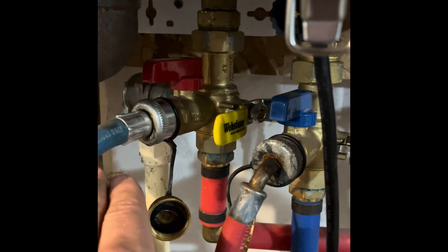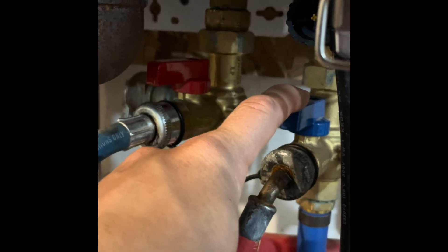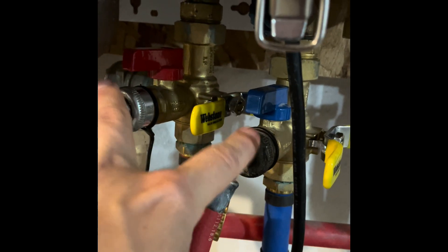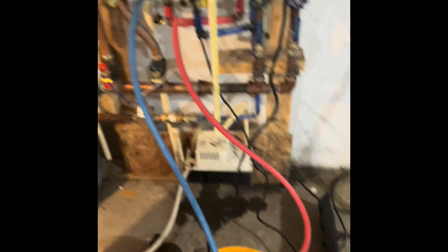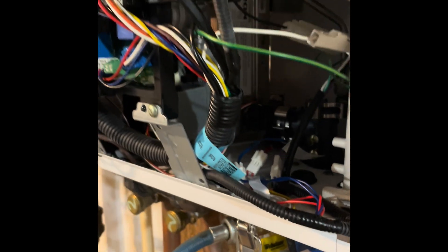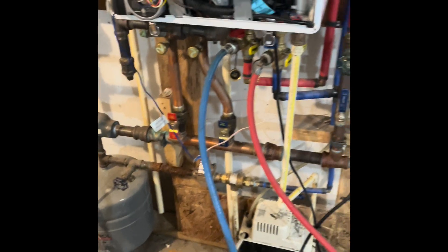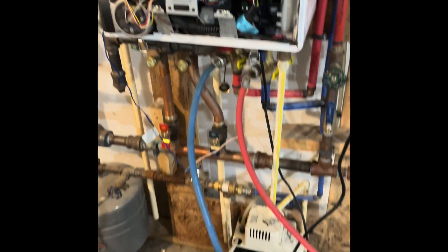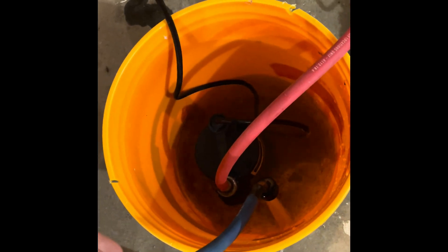Once these two hoses are hooked up, go ahead and open up both of these valves. Once both of those valves are open, you have an open entryway into the heat exchanger and back — the Everon heat exchanger. We're doing the domestic hot water side, which is what comes out of your faucets and things like that. This is not the heating side. Make sure the discharge is into the bucket or else it's going to be a big mess. Go ahead and plug your pump in and give it about an hour to flush through.